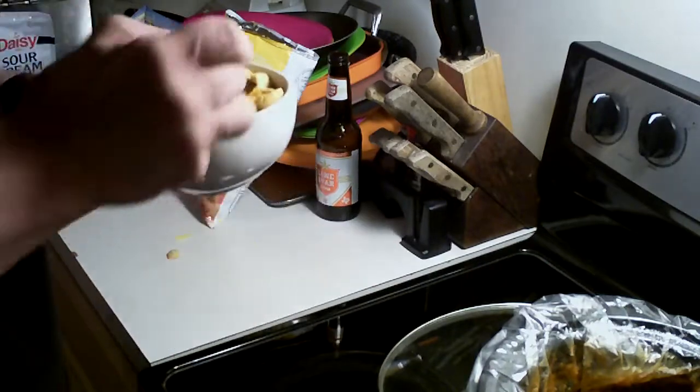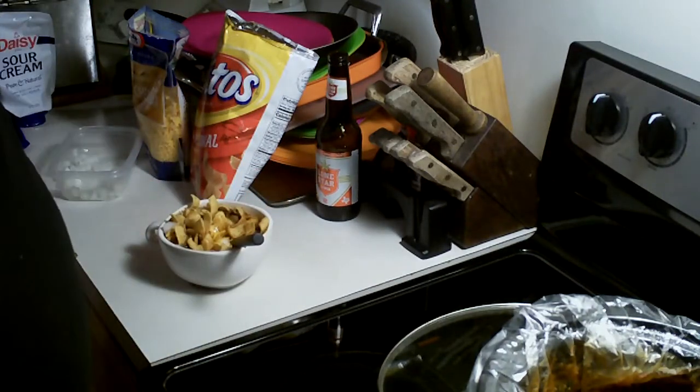I'm going to go ahead and move this over here and take myself a bite out of my chili bowl. I'll tell you what — that is some good chili. And just like a Frito pie.